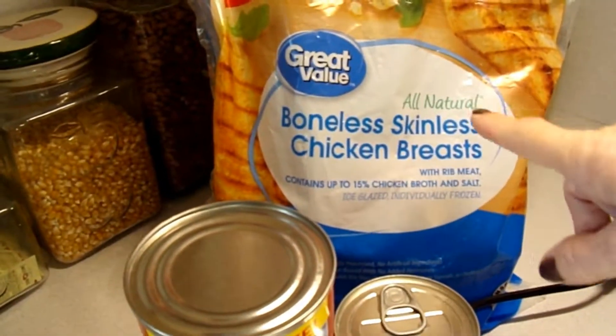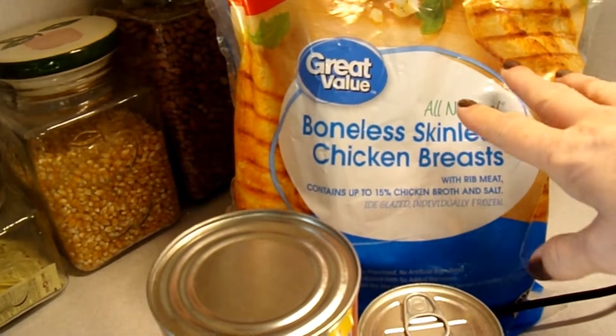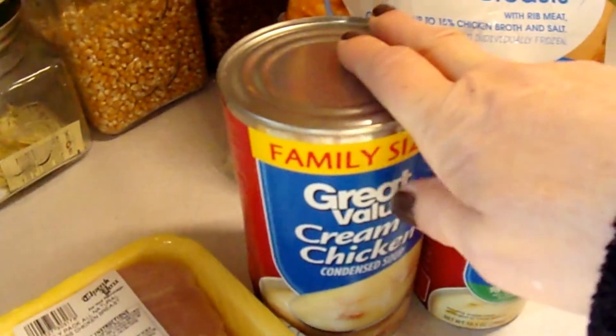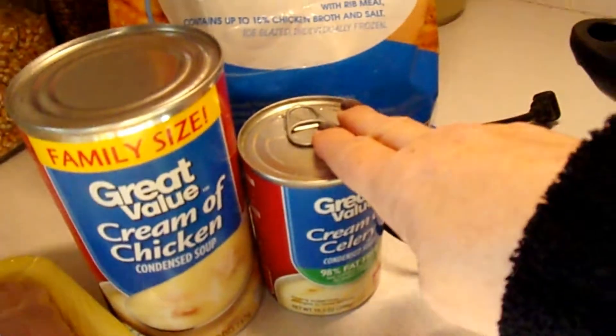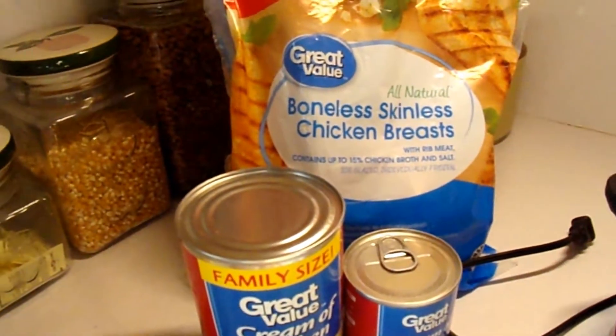You're going to need enough chicken breasts to feed your family. Today I'm doing — there's four chicken breasts in here, and then I've got three fresh ones. And you need one can of cream of chicken and a can of cream of mushroom. It's really simple and it'll be a new family favorite.